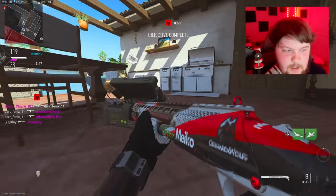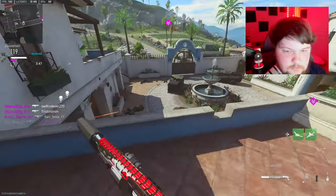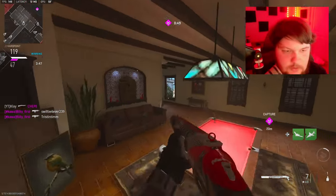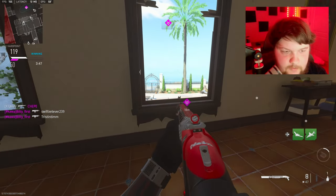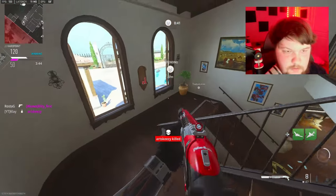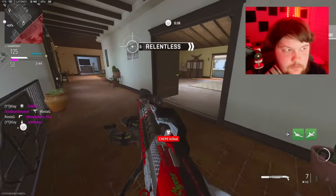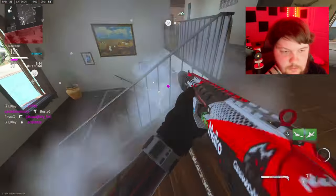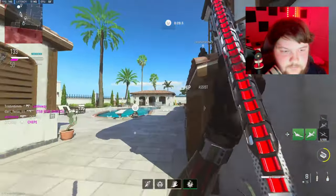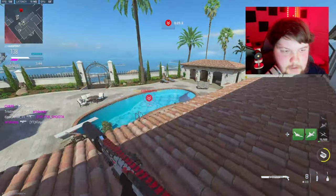Slow this down — I could possibly get a nuke here. I don't know what I'm on right now, but we're gonna try. I just need to play this part right here really smart. Nice nade. On 20 kills — what? You just die so quick in this game. I feel like I couldn't have done anything different right there.